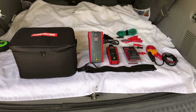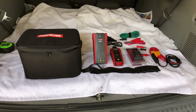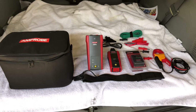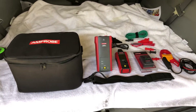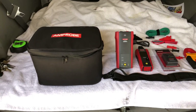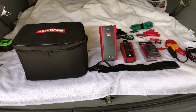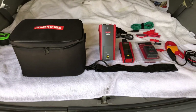Welcome back to the Electricians 2 channel. This is part two of a two-video series on the new Amprobe AT-6010 advanced wire tracer — this is what I have right here. I just purchased this one about two days ago. This won't be an actual full video; it's basically an open box video to show you what comes with it.